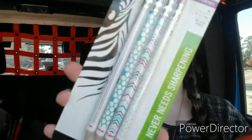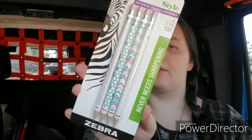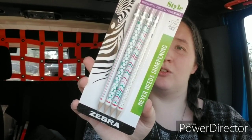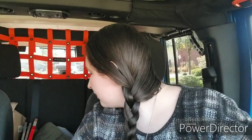I found these new mechanical pencils. I haven't seen this design before at Dollar Tree, and I'm not sure if I've ever seen any of these Zebra products in my stores. These are Greenbrier, but like I said, I've never seen anything by Zebra in my stores in the stationery.